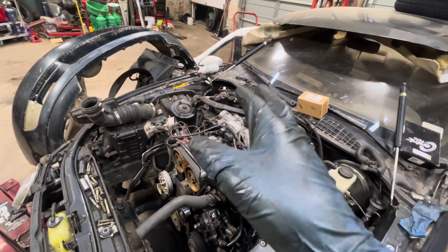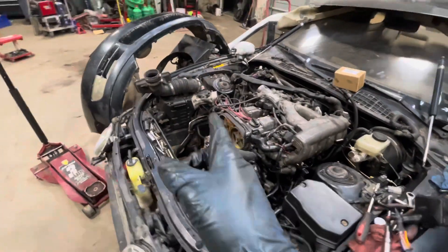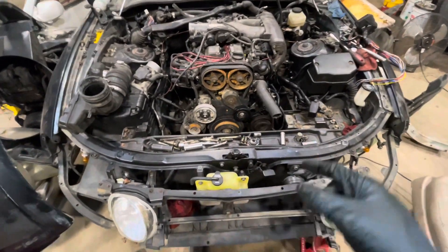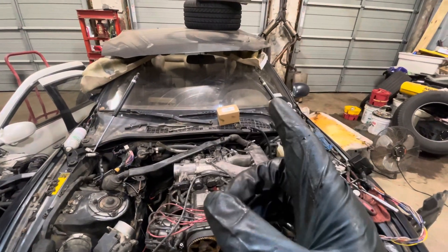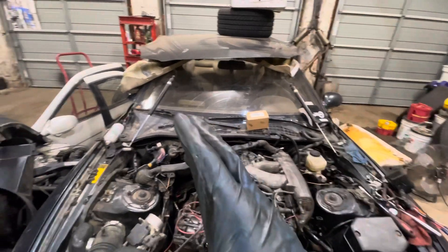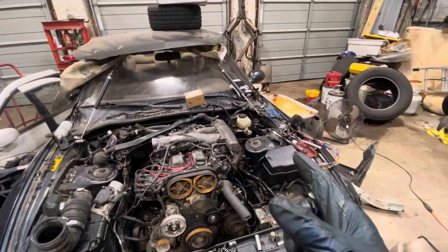Wire harness is going into the cabin — I'm almost done with that. I have to connect the heater core valve. So it's just tying up all the loose ends. I'm going to start doing the radiator and I'll time lapse that for y'all. Then I think we're going to go into the car and start doing the door cards, which is kind of exciting. And yeah, we're getting close to a startup.